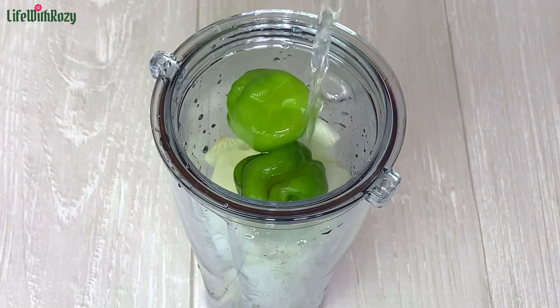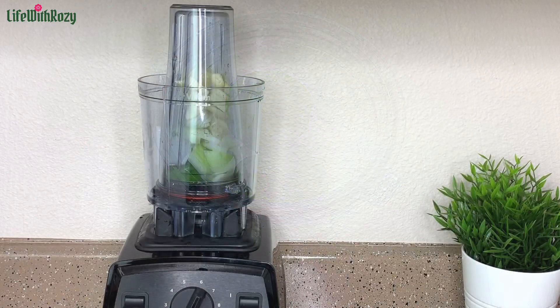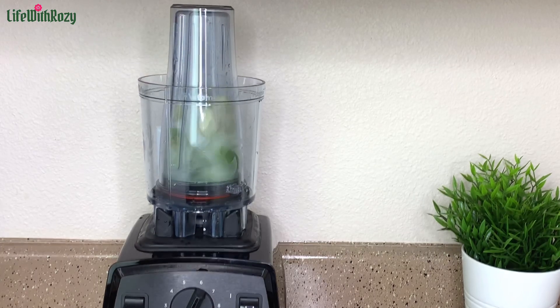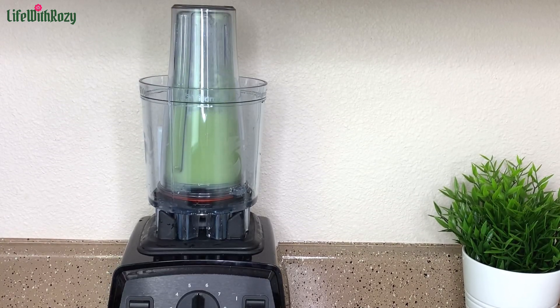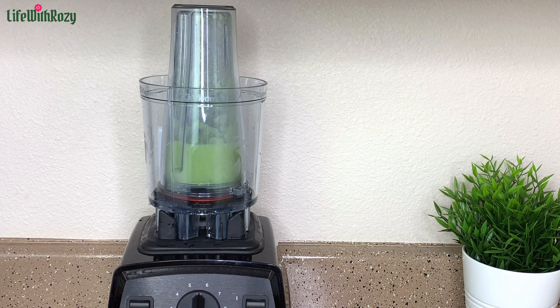I will be blending the pepper, onions, ginger, and garlic into a smooth paste — and that is done.